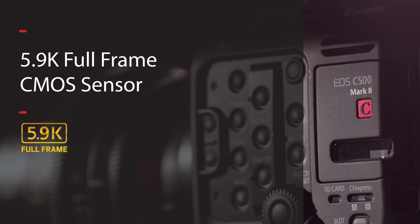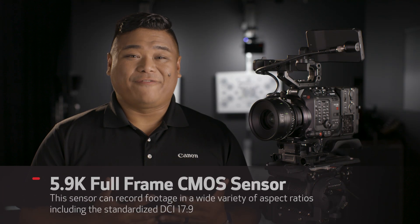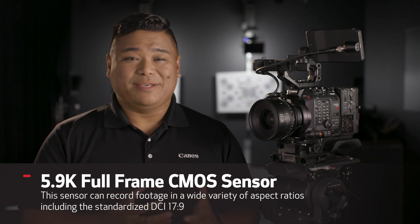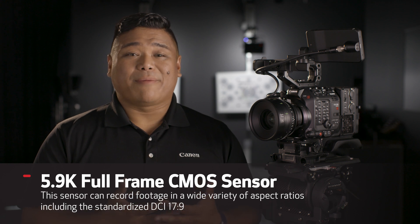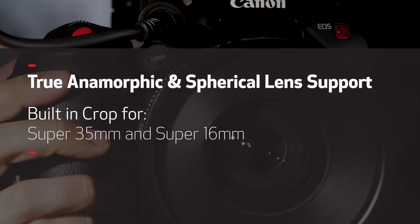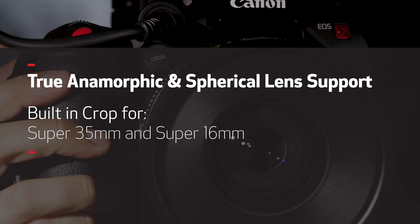The EOS C500 Mark II utilizes a Canon 5.9K full-frame 17x9 DCI CMOS sensor, just like our top-of-the-line EOS C700 full-frame camera. This sensor size supports both anamorphic and spherical lenses, as well as built-in crop functions for Super 35 and Super 16 shooting. The powerful sensor exceeds 15 stops of dynamic range, offering great image tonality and improving HDR production.